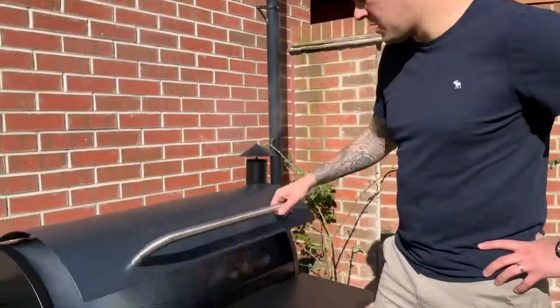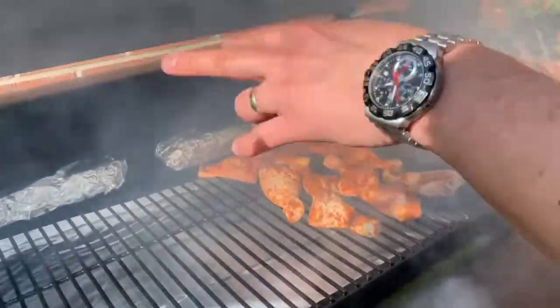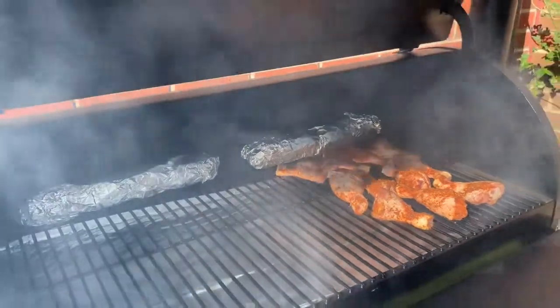As well as the chickens outside, today we've got on just some plain drumsticks. We've also got at the back there two rows of corn on the cob. They're wrapped in foil — just added some salt and pepper and butter to that wrap. I'm going to leave them on there, probably going to set a really low heat for about half an hour to 45 minutes, and then I'll crack the temperature up and put the chickens on.